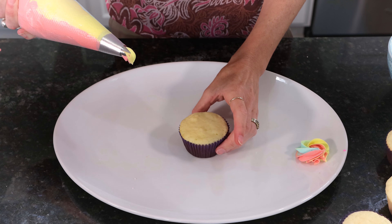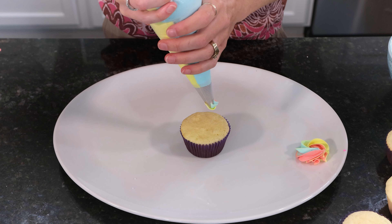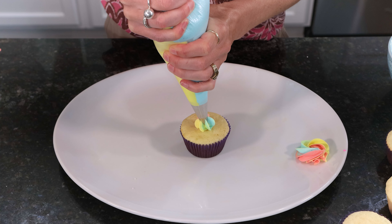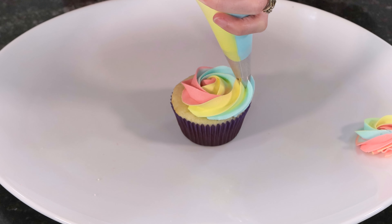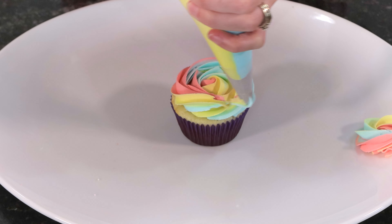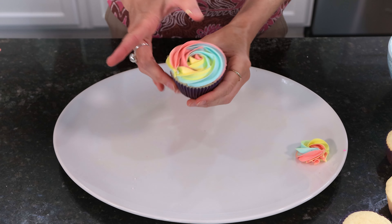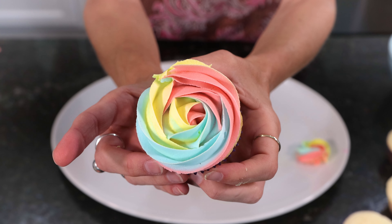First we're going to start with the classic rosette. Holding your piping bag vertical and starting in the center with a medium amount of pressure, moving in one slow continuous motion, we're going to spiral outwards to the edge of the cupcake. When you get to the end, let go of the pressure and pull it away. If the end is sticking out too much, just gently tap it into place. And there is our pretty rainbow rosette.